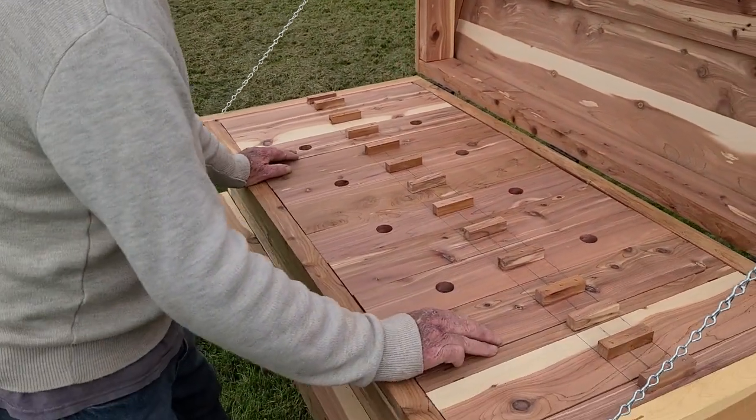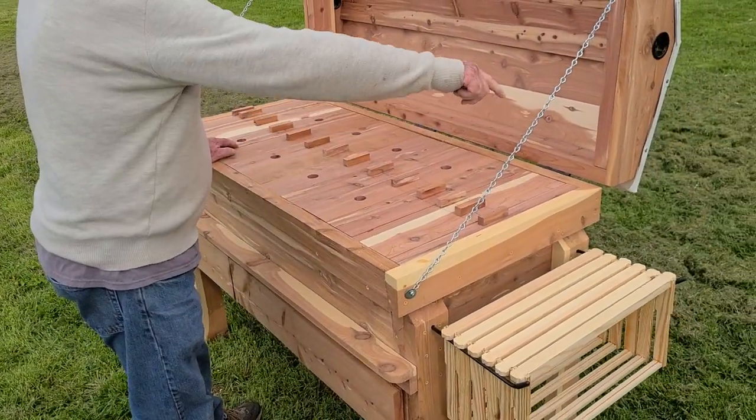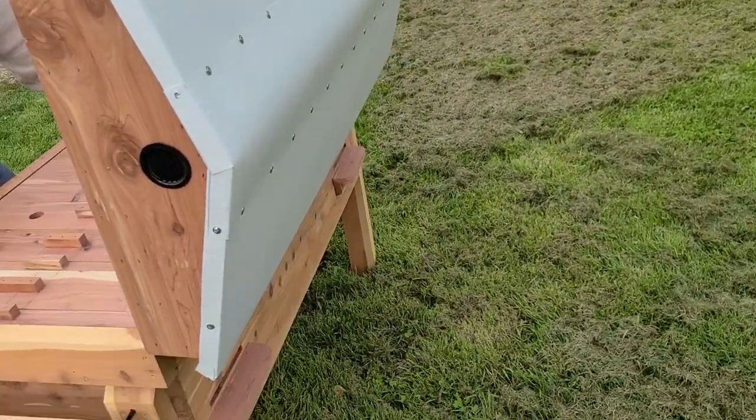If you notice, over here working on this side of the hive, there are no entrances for the bees. The entrances for the bees are on the opposite side, so you're not standing in the flight path. We only put two on theirs.